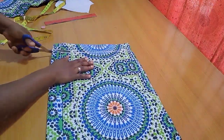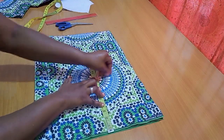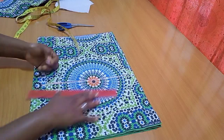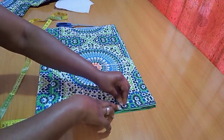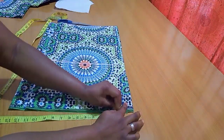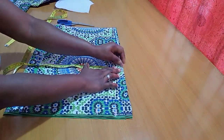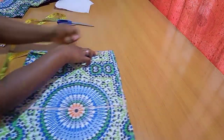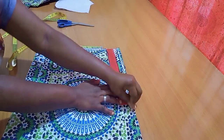I went ahead to cut out the excesses. The first notch is taken from the top point which represents my waistline, then I indicated my hip line. For the waistline I used 36 divided by 4, which gives 9, then I added 2.5 inches of allowance. For the hip it was 44 divided by 4, which is 11, and I also added 2.5 inches of allowance.